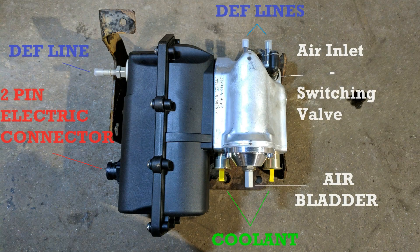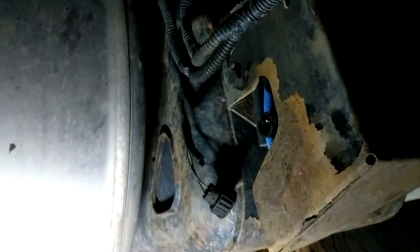If you've got an EPA 10 Detroit diesel-powered truck, then you've probably got one of these DEF pumps. I'm going to show you a couple of quick checks you can do if you think it might be causing problems. The pump is usually mounted to the back of the DEF tank. It has a cover on it that's held on with four bolts — you'll want to pull that off to get it out of your way.